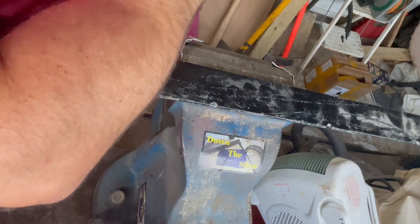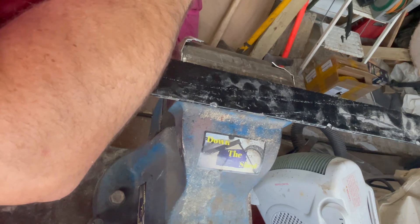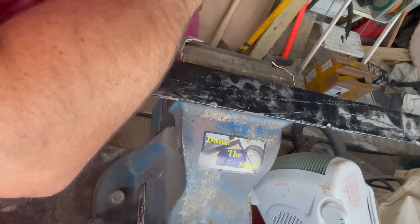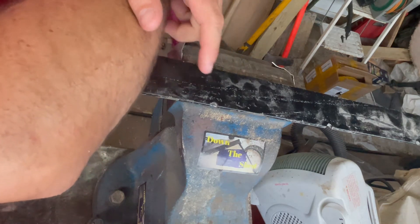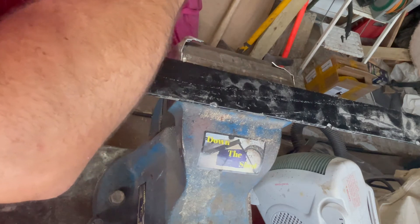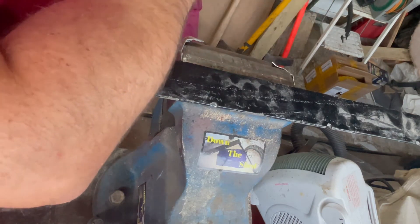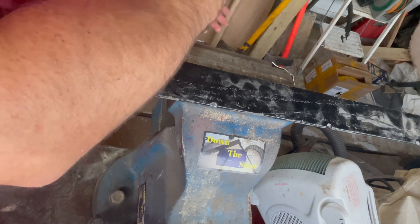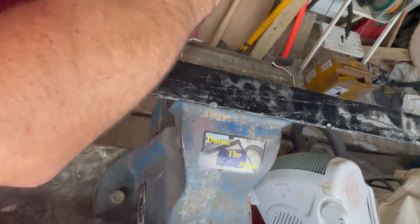Hello and welcome back. Today we're going to turn this bit of angle into a sheet metal brake press. We'll cut this in half, drill some holes, get another bit of angle to create the thing that it folds up against - I don't know if it'd be called a mandrel - but somehow get some handles on and we should be good to go.